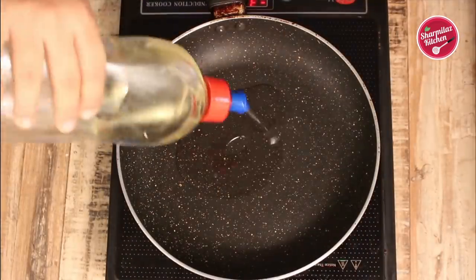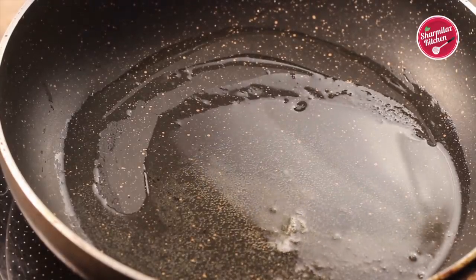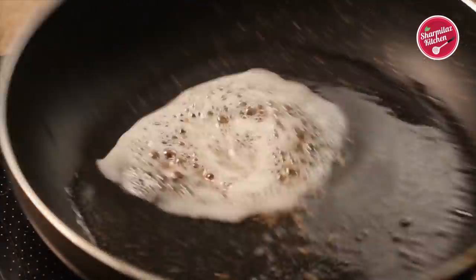Now in a frying pan, add three tablespoons of oil. Also add half teaspoon of clarified butter or ghee to bring rich flavor. When the ghee has melted, add half teaspoon of whole cumin.